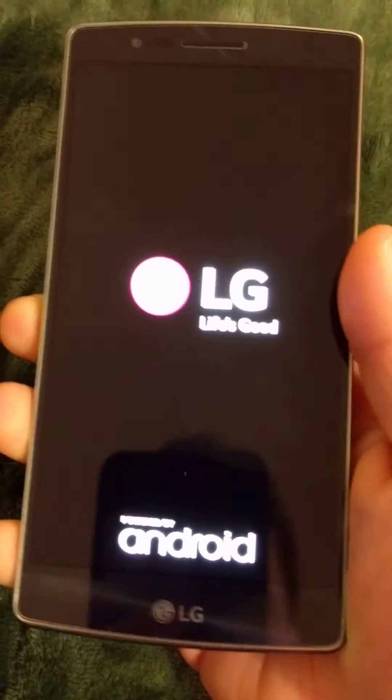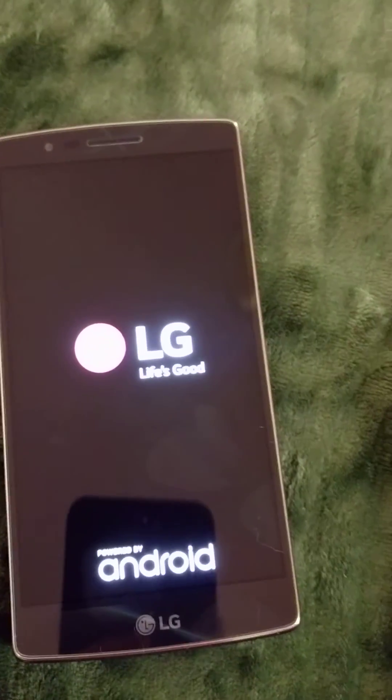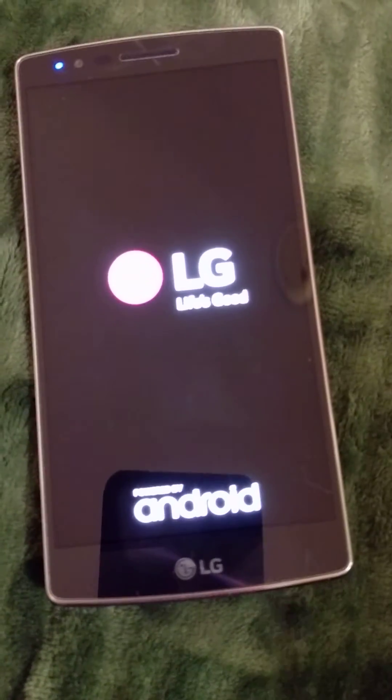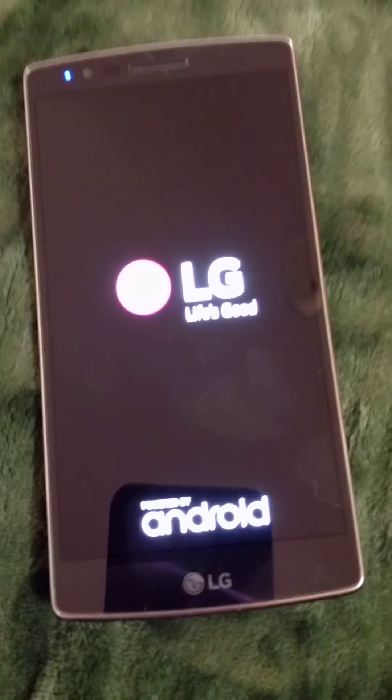I accidentally pressed no, but you just press yes and it erases everything. If you like this video, please like, comment, subscribe, and I'll see you in the next one — peace!